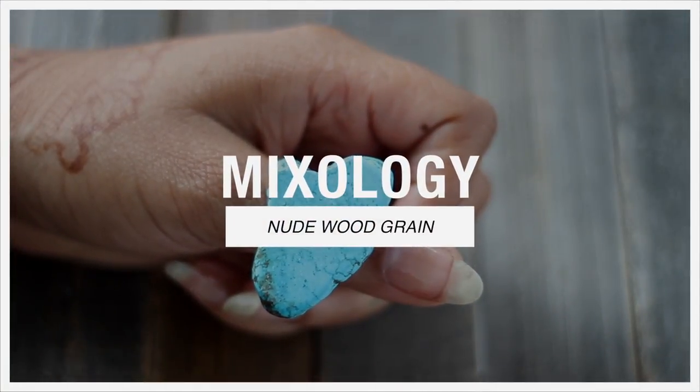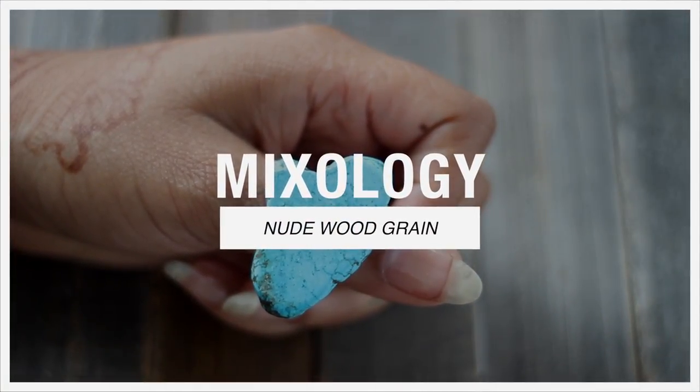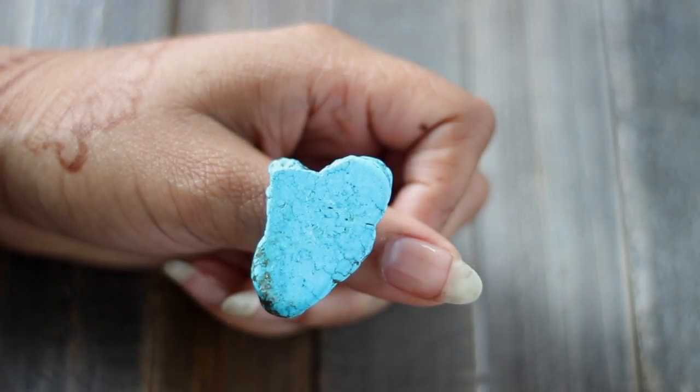Hey guys, welcome back to Mixology. I know a lot of you wanted to know how to mix neutral colors, so yeah, we're doing nudes today.